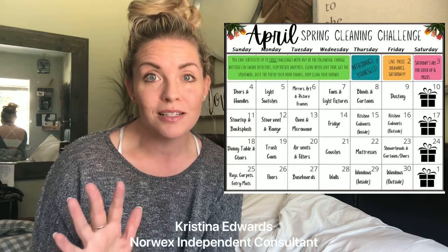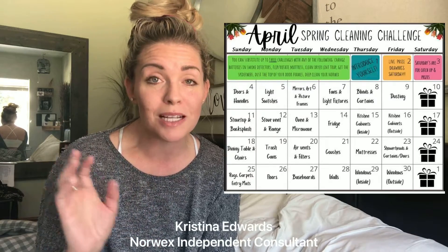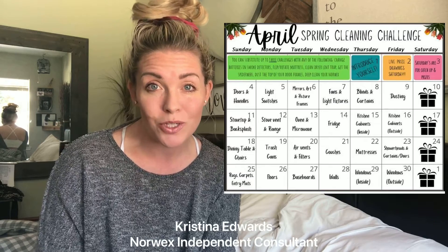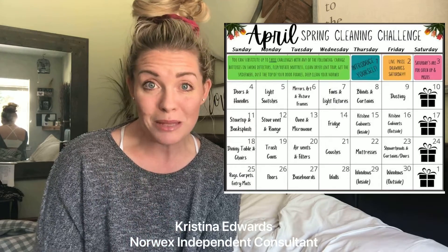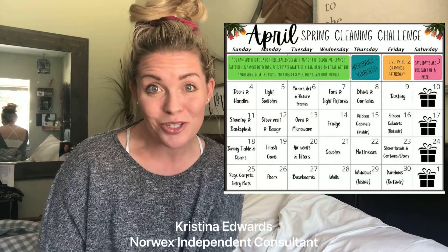Every day there are simple tasks like cleaning the top of your door frames, cleaning your doorknobs and light switches. So if you stick with me and do them each day, it's not going to be too terrible.